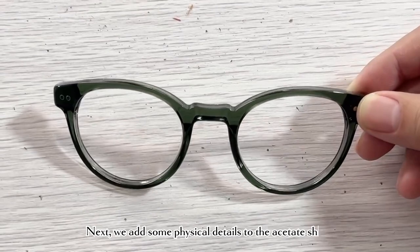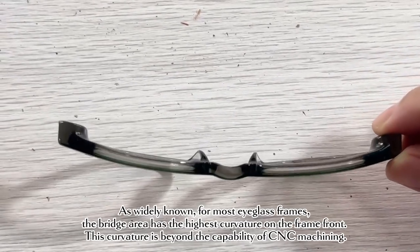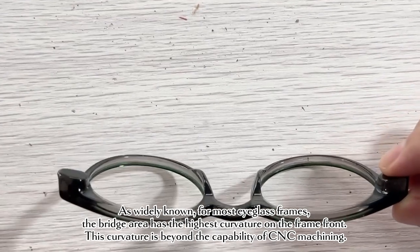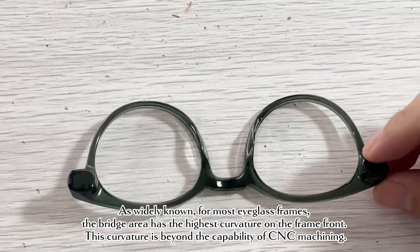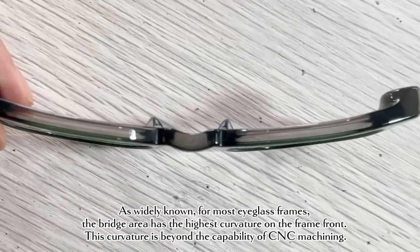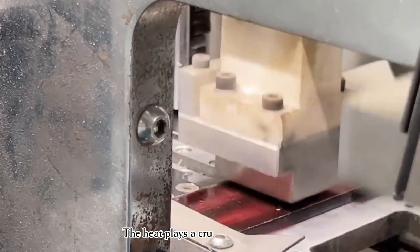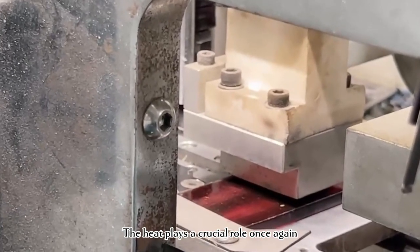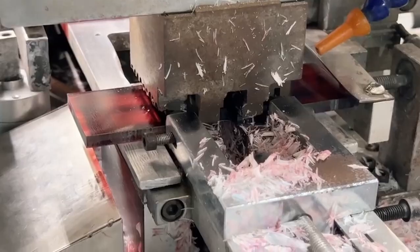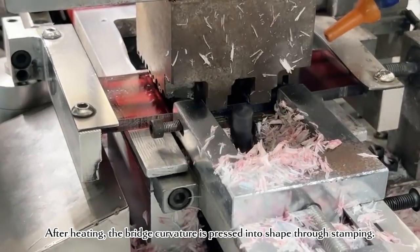Next, we add some physical details to the acetate sheet. As widely known for most eyeglass frames, the bridge area has the highest curvature on the frame front. This curvature is beyond the capability of CNC machining, so heat plays a crucial role once again. After heating, the bridge curvature is pressed into shape through stamping.